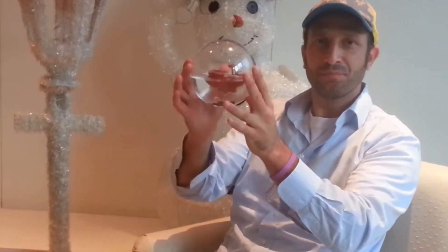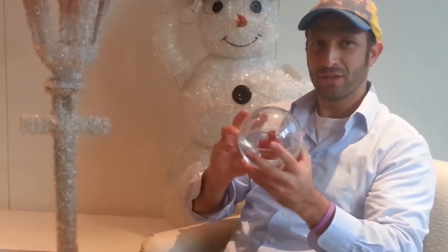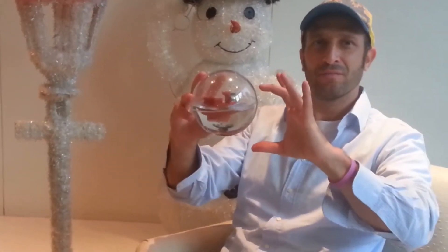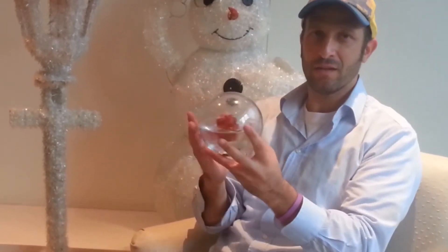Therefore, I came up with two different solutions. One, reduce the size, so it would fit better for the size of the hands of the child.